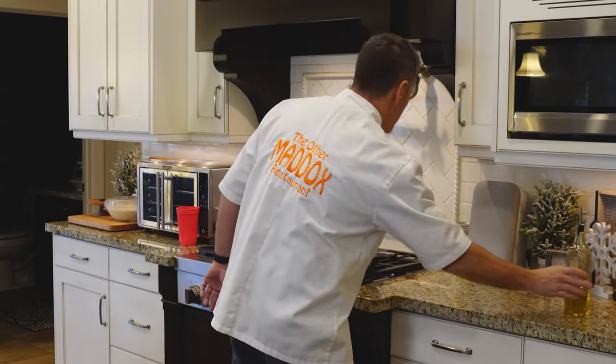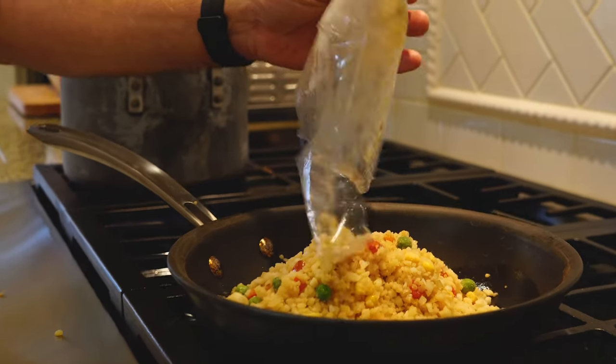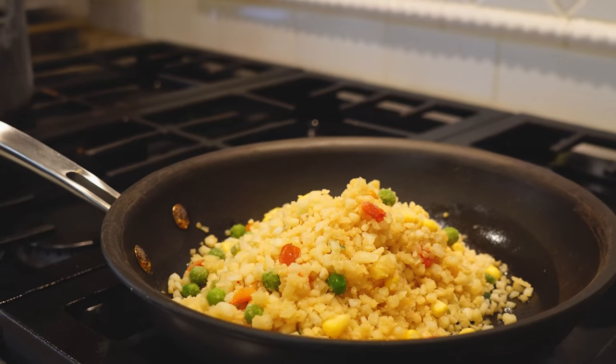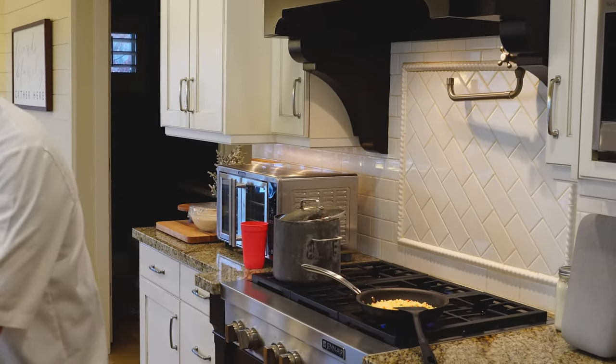I'm just going to look at that and figure that'll be enough. We'll add that in. I just used a medium sized sauce pan — as I spill everything. Nice thing is you can take it right out of the package and throw it in there. That makes it quick.